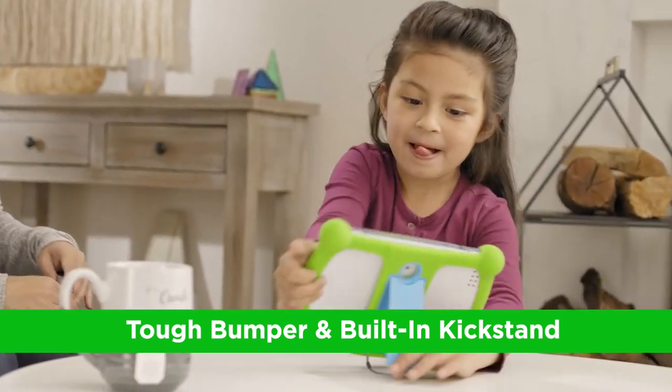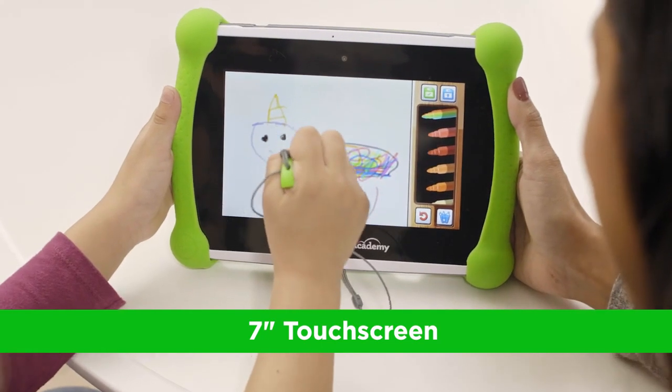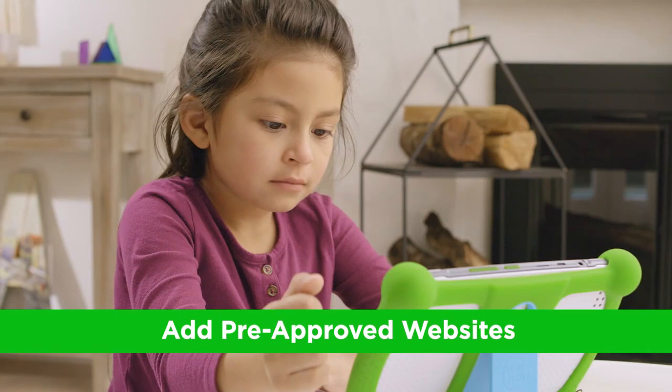While LeapFrog competes with premium tablets like the Goalie at $300, it provides great value for younger children, particularly those between the ages of 3 to 10 years old.